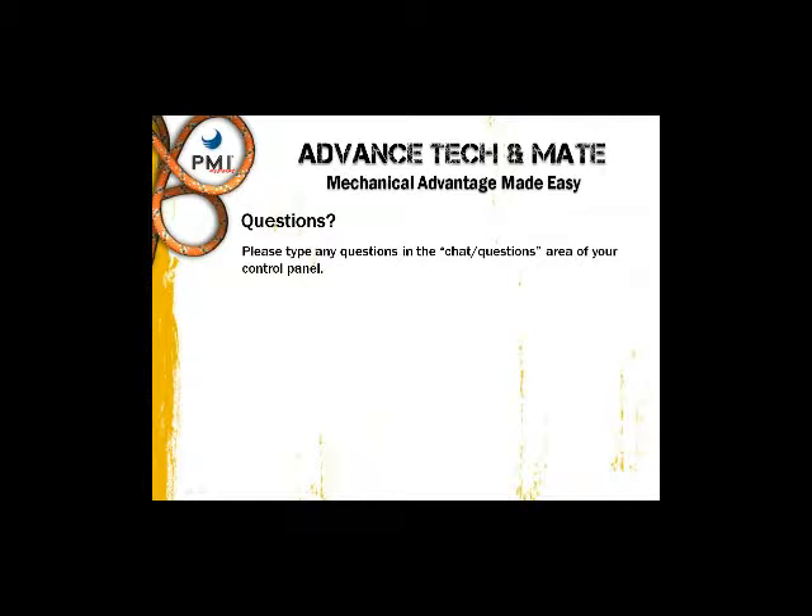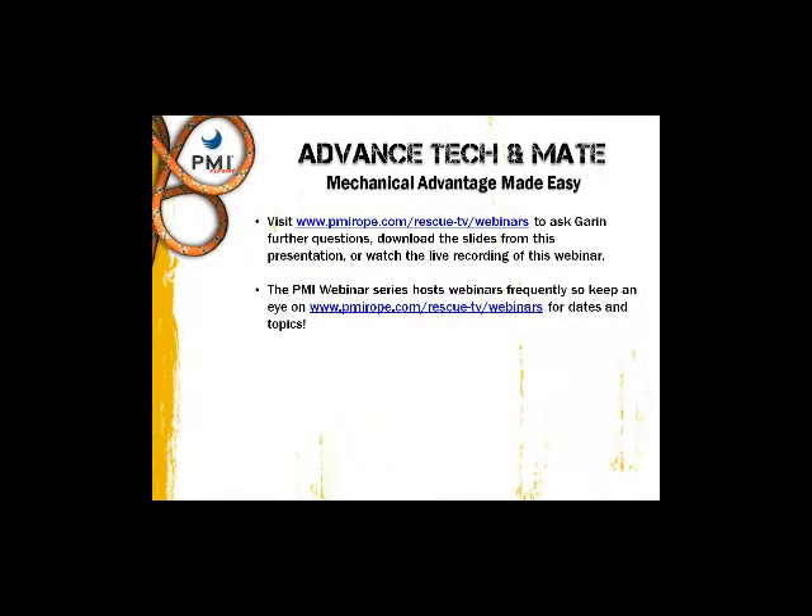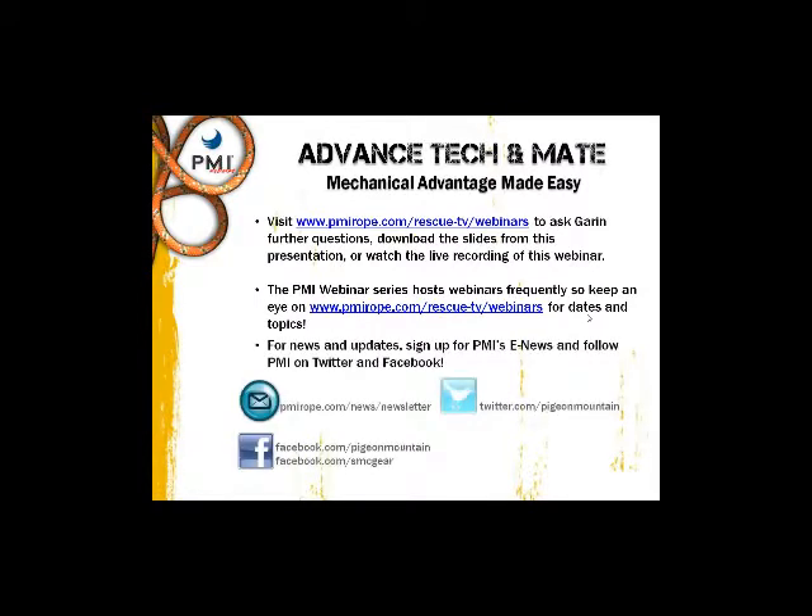A lot of people have been saying good job, so apparently the presentation was very thorough. You can visit our website to ask Garen further questions — there will be an email link shortly. To download the slides or watch a recording of this webinar, visit the same site — those options will be available Monday afternoon. The PMI webinar series hosts webinars frequently, so keep an eye on the website for future dates and topics.